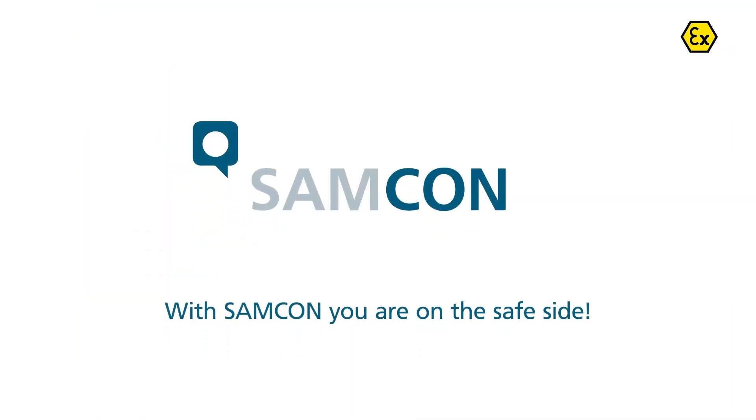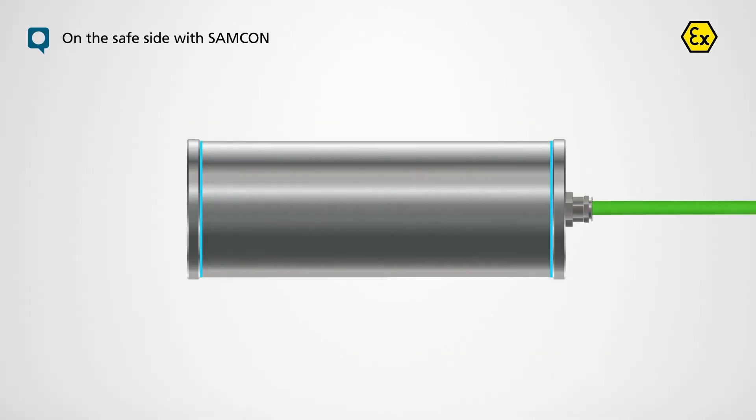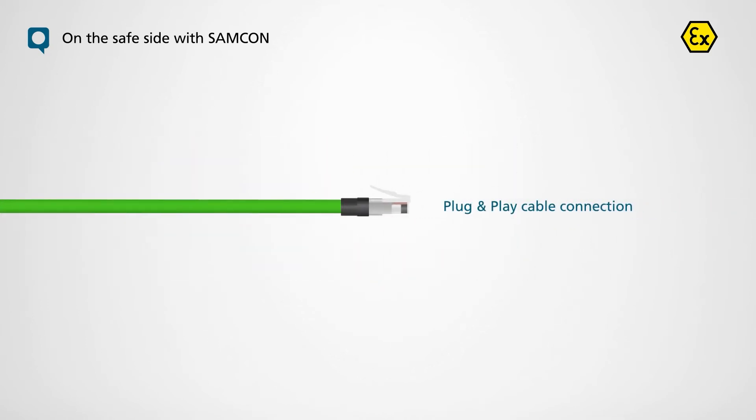With SAMCON, you're on the safe side. Our standard X-CAMs are already certified as devices and are supplied with a plug-and-play cable connection.